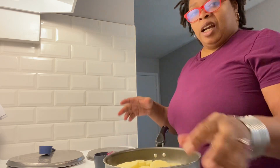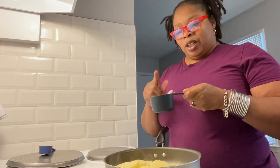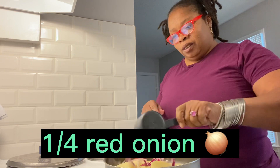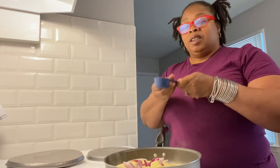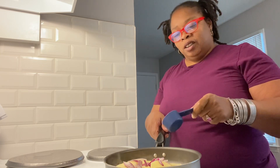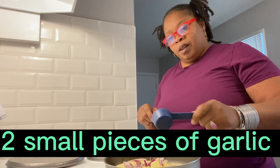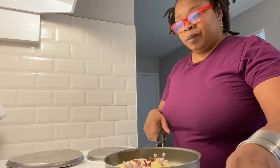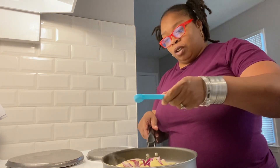I have one large baking potato, and here I have one fourth of a grated onion. I'm going to pour that in. And here I have one half fresh garlic — I use like two little cubes and I'll chop it up. And then in here I have a half a teaspoon of salt.